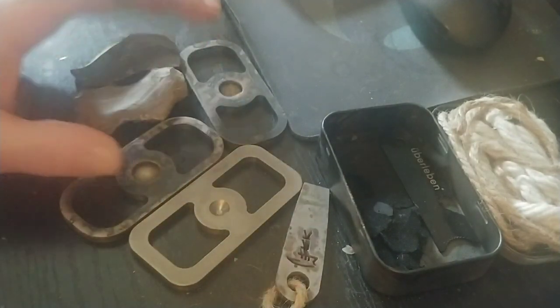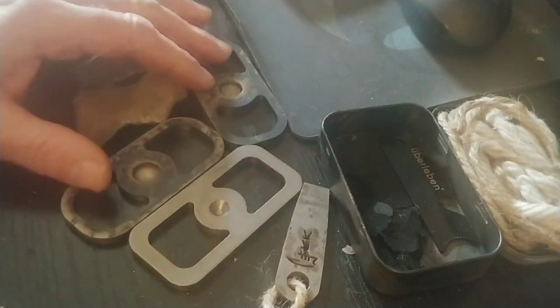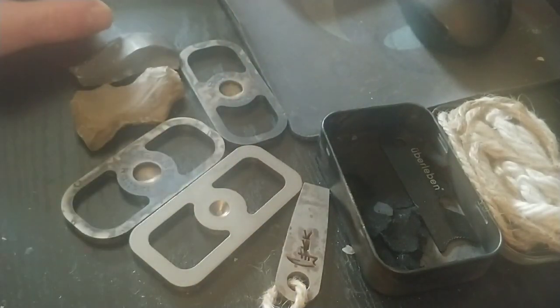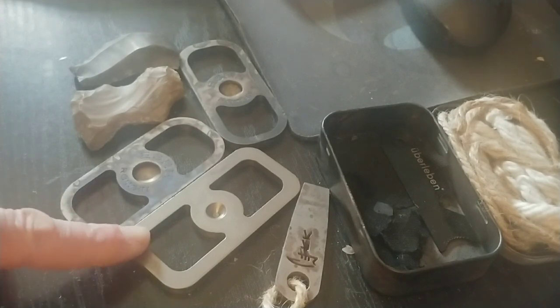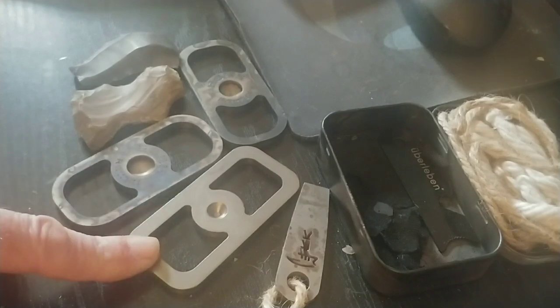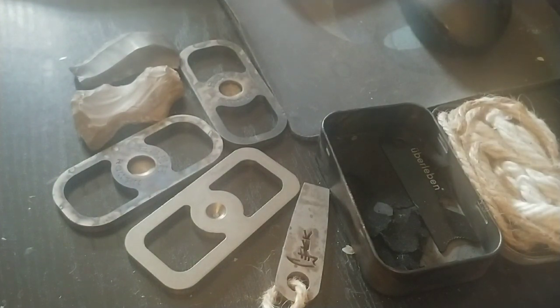I was going to justify spending the extra money on the SA steels, but it didn't turn out that way so I had to change the video. The Chinese one is ten dollars versus the SA at thirty dollars. I can't justify it — if I ever need to buy another one I'm probably going to buy the Chinese one. I bought one to see if it worked, it works great. I won't pay thirty dollars for another SA — I hope they're listening.